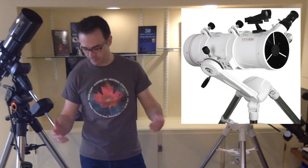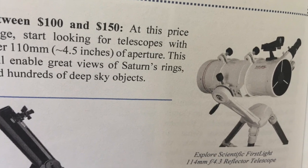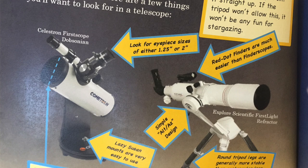Hey everyone, John Reed here, author of the 50 Things to See with a Telescope book series. I'm here to do a simple unboxing of the 114mm Newtonian Reflecting Telescope from Explore Scientific. I really like this telescope because it's a simple design and cost effective — I paid just a little over $100 for it at Christmas 2017. I featured it as a recommended telescope in 50 Things to See with a Small Telescope, and there's a similar one in my book 50 Things to See with a Telescope for Kids.